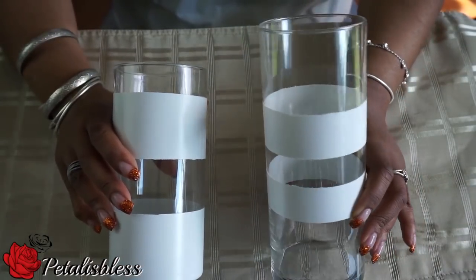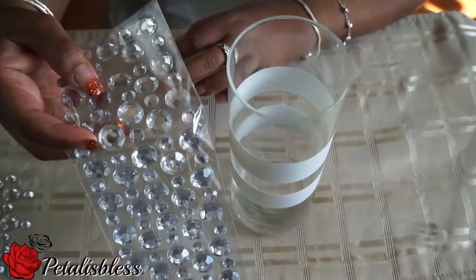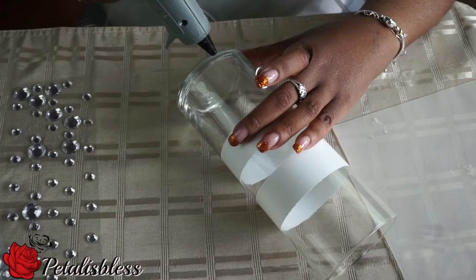Here are our two vases, all spray painted and dried. This is the paint I used from Walmart. Now we're going to use the bling and bling out our vases.